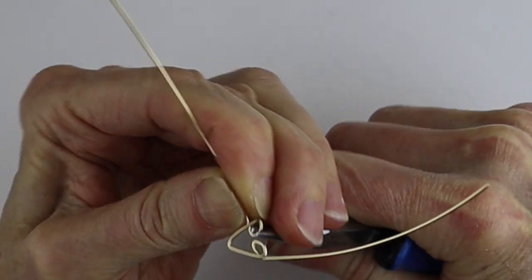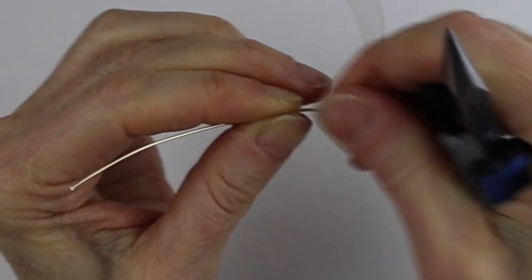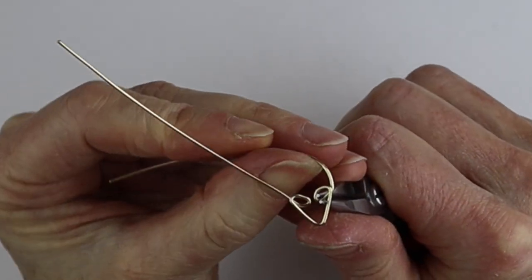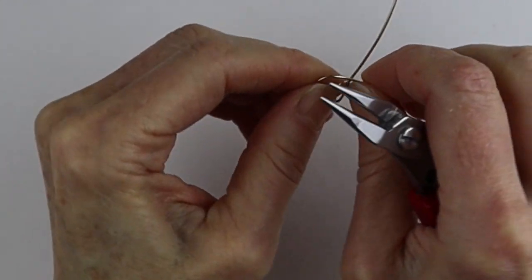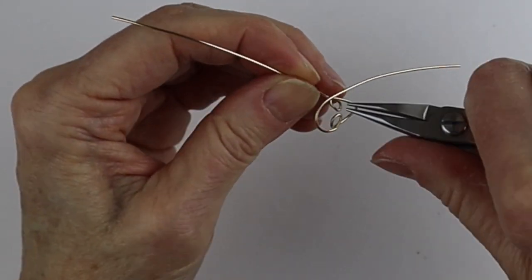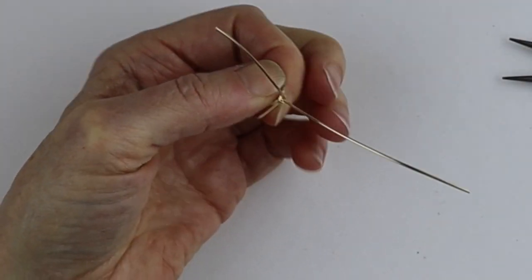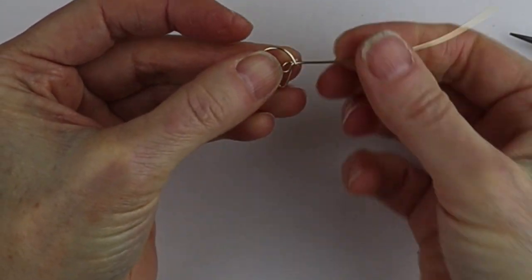Bring it up and get it in the same position on the other side. You can measure it on your pliers if you need to — give it a little bend, compare it, and then adjust for the final bend. Same thing: have it on an angle, bring it down, then bend it up with the flat pliers for a good sharp bend. This forms the second eye.